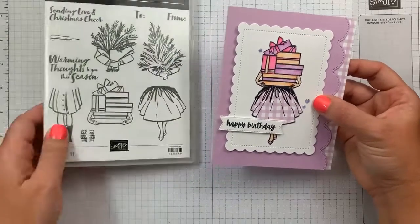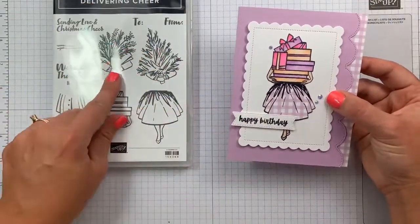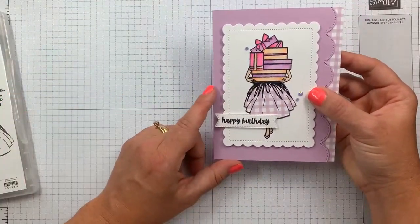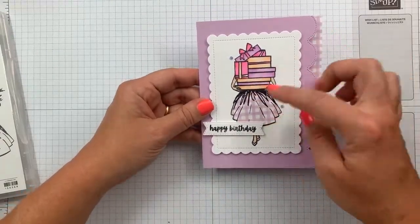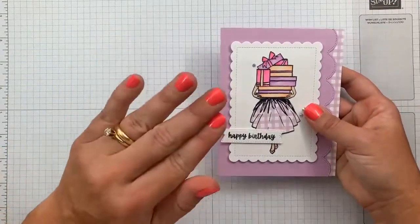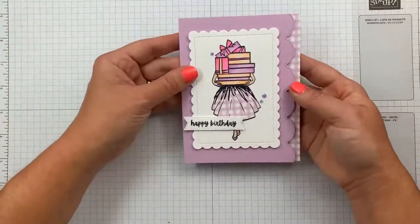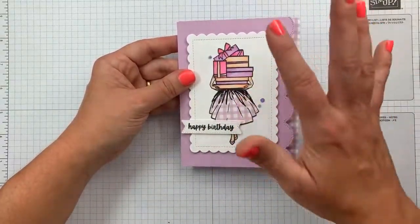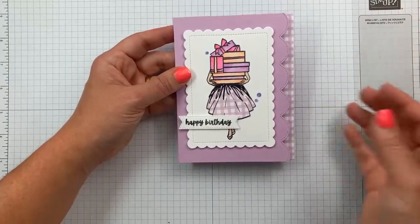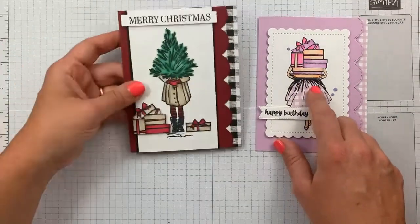Although this stamp set has a tree and more fall-looking images, you can totally use it for an everyday card. You can use it for a birthday card — it's designed more for fall, Christmas, and winter holidays, but you can switch it up with bright colors and use it as a regular happy birthday card. This could easily be a congratulations card or whatever.